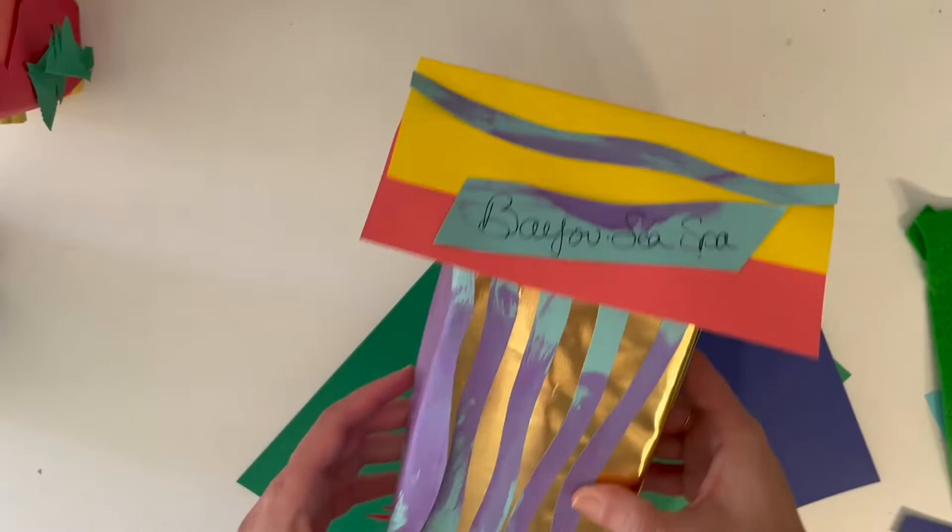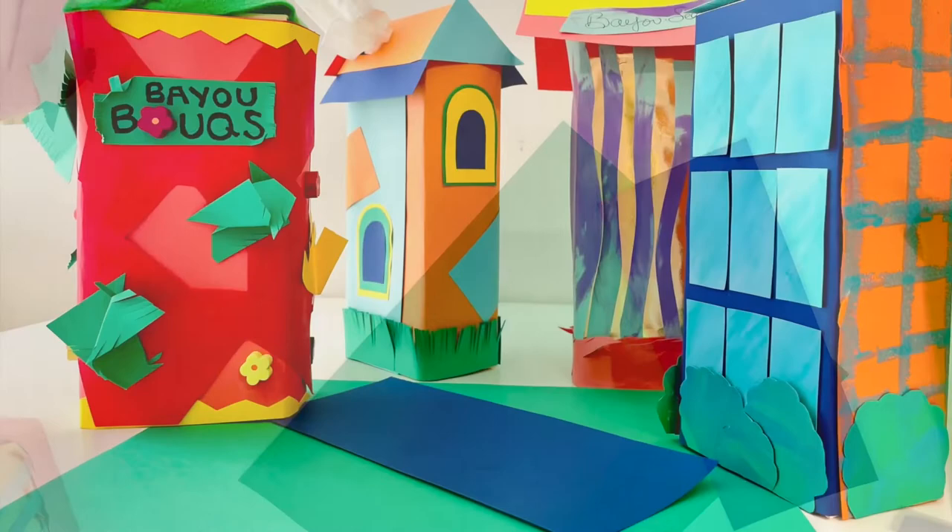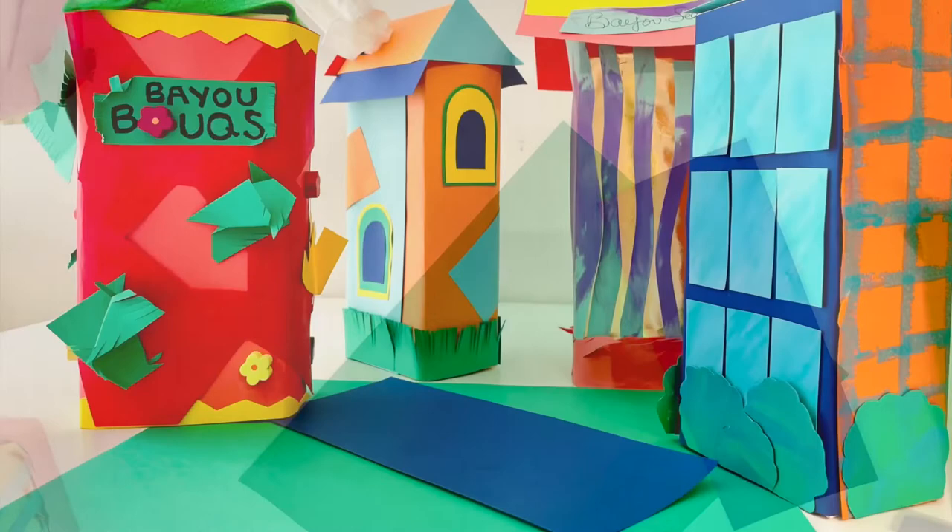Whether you are at home with a few family members or friends, or at school in a big classroom, combine your creations together to create a Biggers-inspired Bayou Village. Thanks for joining me today on Public Art Studio, and we will see you next time.